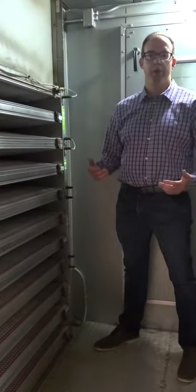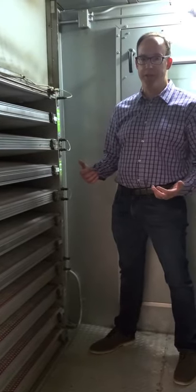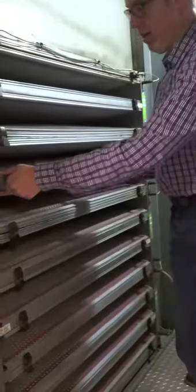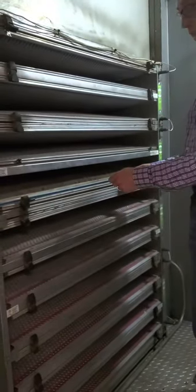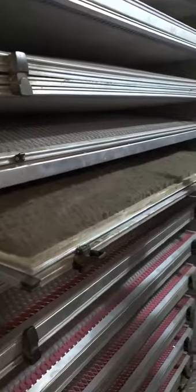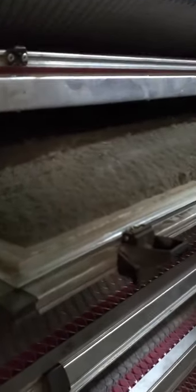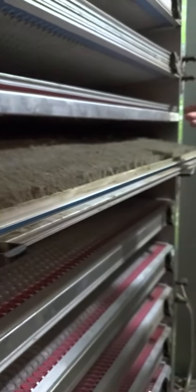Now we're going to shut off the power to the filters so I can pull the media and show you what a filter looks like halfway through its life. Removal of the media is pretty simple and straightforward because the panels are pretty big. All I have to do is unlatch here and unlatch here and I've exposed the media. Now you're going to see a really dirty filter — it has a ton of dirt on it. You can actually kind of tell that it's loading the volume and not the face, which allows it to carry a huge dust load and not have a big pressure drop.